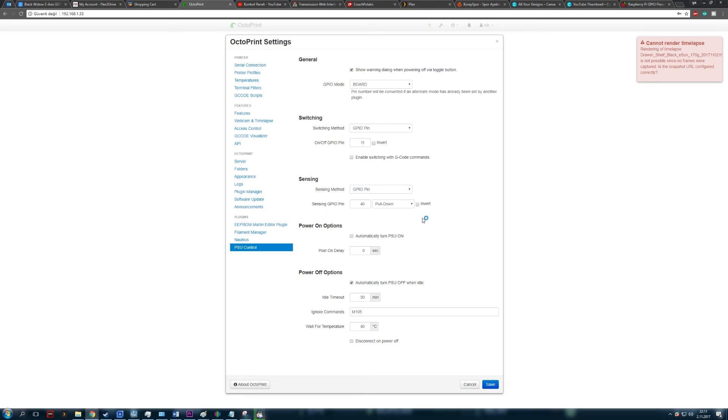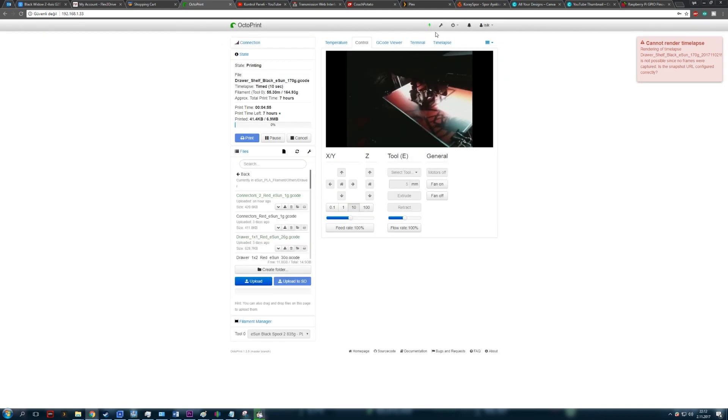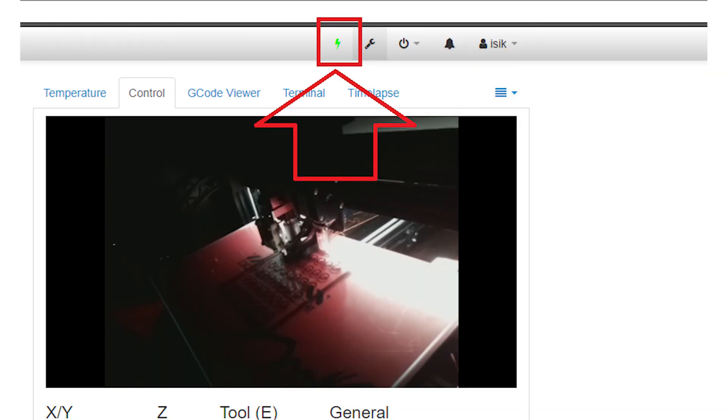If you want your 3D printer to turn off when idle, check the box for 'automatically turn off PSU when idle' and set the time below. You should probably also set 'wait for temperature' to a reasonable temperature for safety reasons. You can also set your 3D printer to turn on automatically when the Raspberry Pi is turned on. Save all of these settings, reboot the Raspberry Pi, and plug in your power supply. The plugin should now work — you can turn your 3D printer's power supply on and off using the lightning-shaped button. If you have set the idle timer, it will turn off automatically after whatever time you set.